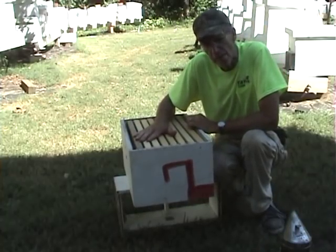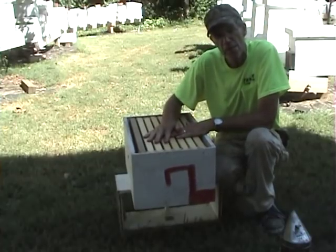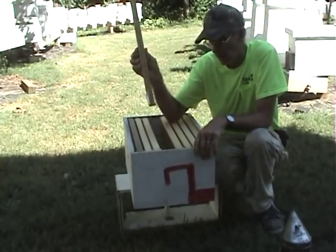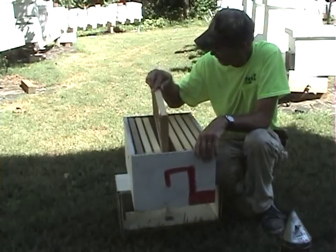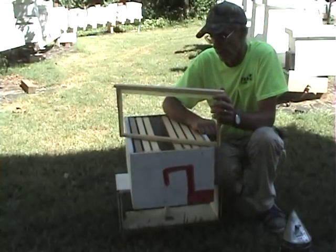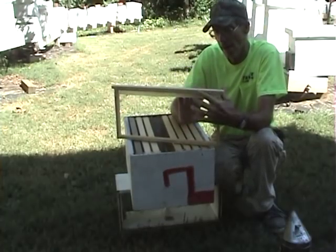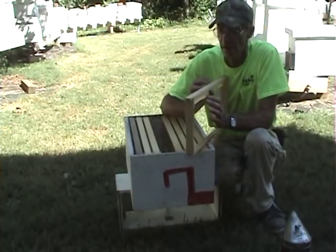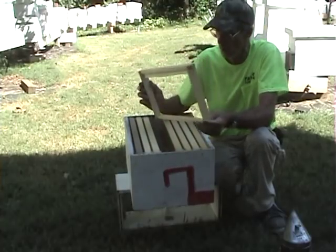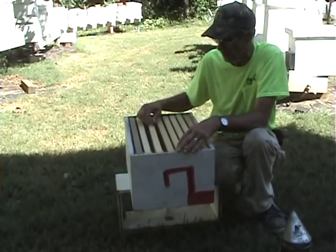Say we're going to dump a 3-pound package in this hive in the spring — I know which frames they'll draw out first. This strip in the middle here, the starter strip, is the frame they'll draw out first. They will start at the front of the hive and work that out — they always start at the front and work their way back. The reason they'll draw starter strips over plastic or full foundation is because bees naturally in the wild don't have anything to go off of. So they chain — they get on each side of that starter strip and chain together their legs, they'll chain this whole frame full of bees, and they work both sides of the comb at once. They like the starter strip and they'll draw it out so much faster than they will a full sheet of foundation or plastic.